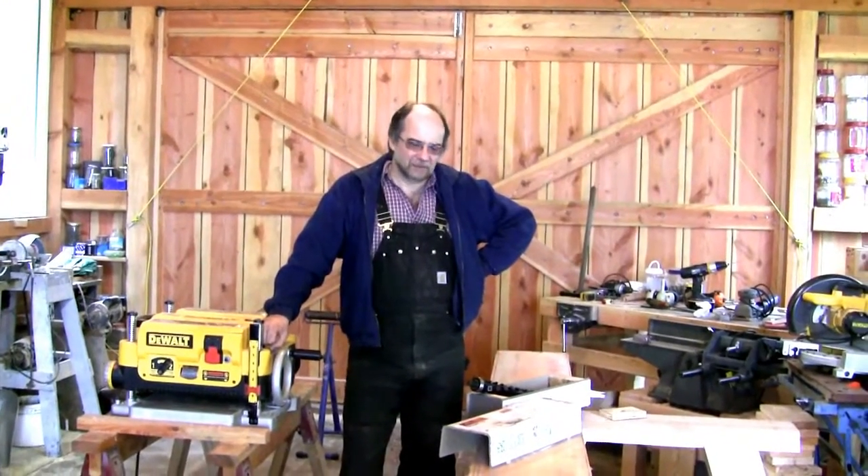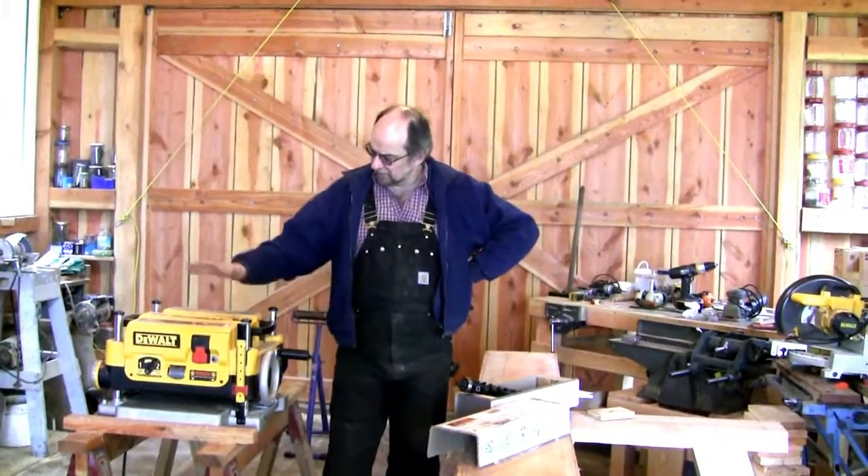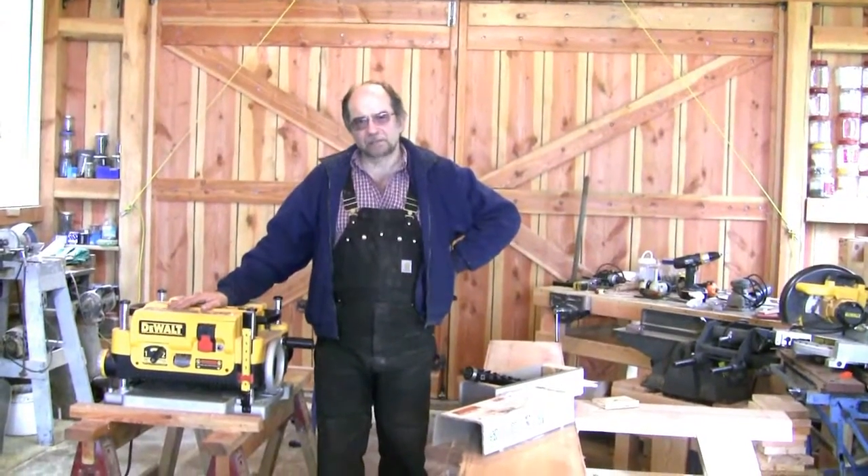Hi there. Markerboy with you once again out in the woods. I'm here with Janer B and Planerboy and we're going to modify our trusty DeWalt thickness planer.